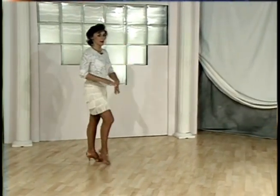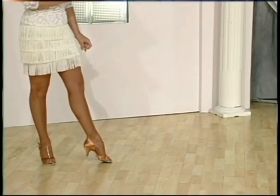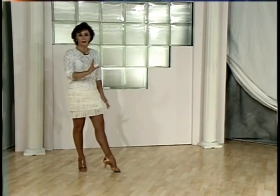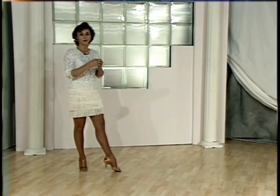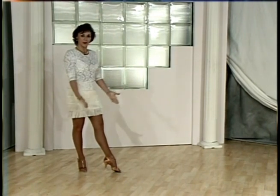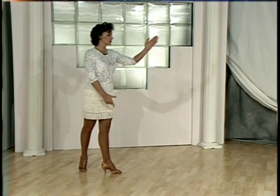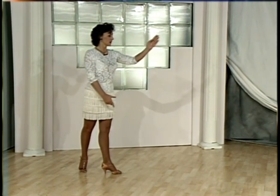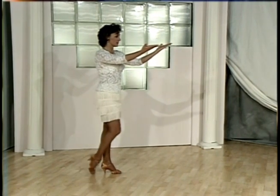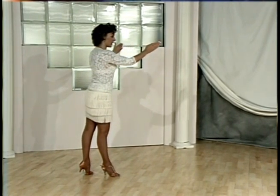Let's go over that quite slowly. These are exercises, ladies, that you can do 10 or 15 minutes early before your lesson with your instructor to warm up, practice, and work on head spotting. Step back on the right foot, replace weight to your left foot, stay focused on the point at which you are staring — for me, I'm staying straight ahead in front of my body.